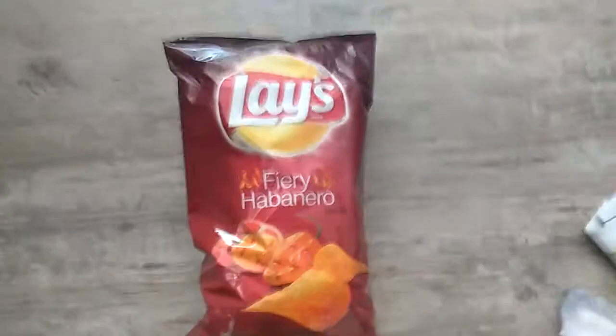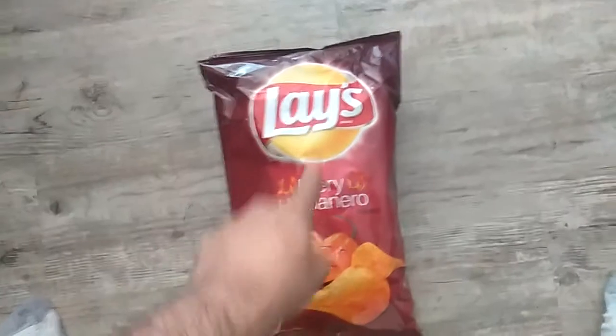Alright everybody, today we are doing another chip review. We are doing Lay's Fiery Habanero.